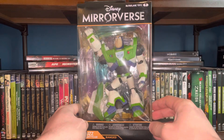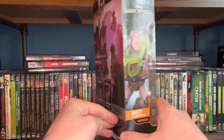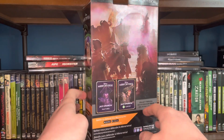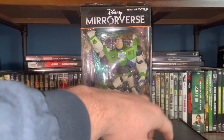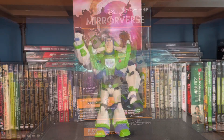Without further ado, let's look at the packaging. We have the classic window box packaging with Buzz Lightyear on the side. There's also the Jack Sparrow Fracture — I don't know what that means; if you play the game you can explain it to me down below. Here's the window box packaging — let's get this guy out and take a closer look.